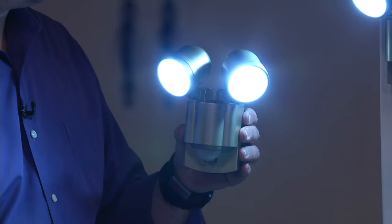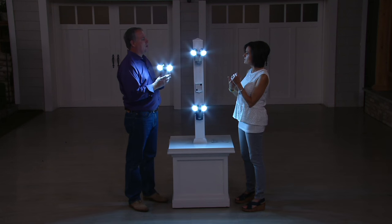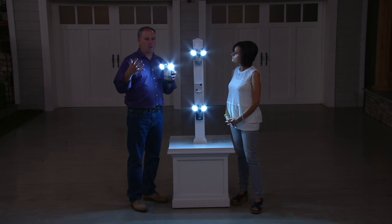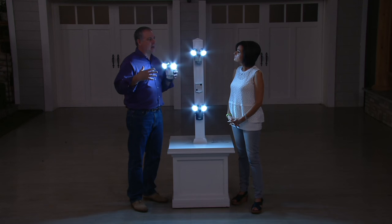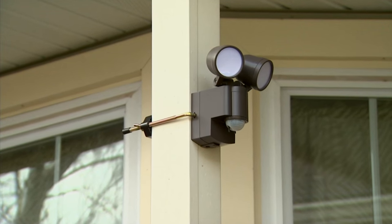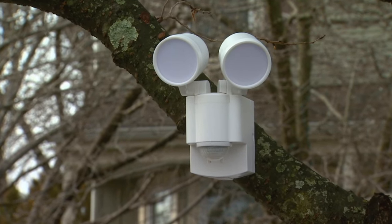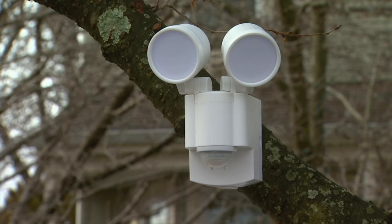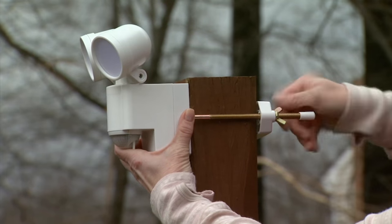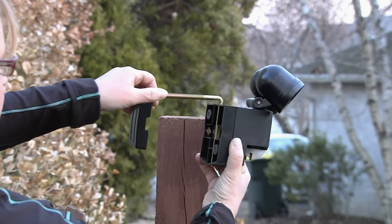Where would you want to put this and is it an easy installation? This is for anywhere you need that extra light where you don't want to run electricity. It can mount on a post, in your yard for the dogs, on a tree limb — because of the bracket included. You get mounting hardware to mount it with screws, or an adjustable bracket that will fit up to a six-inch wide post. You can mount it from the side or from the top.